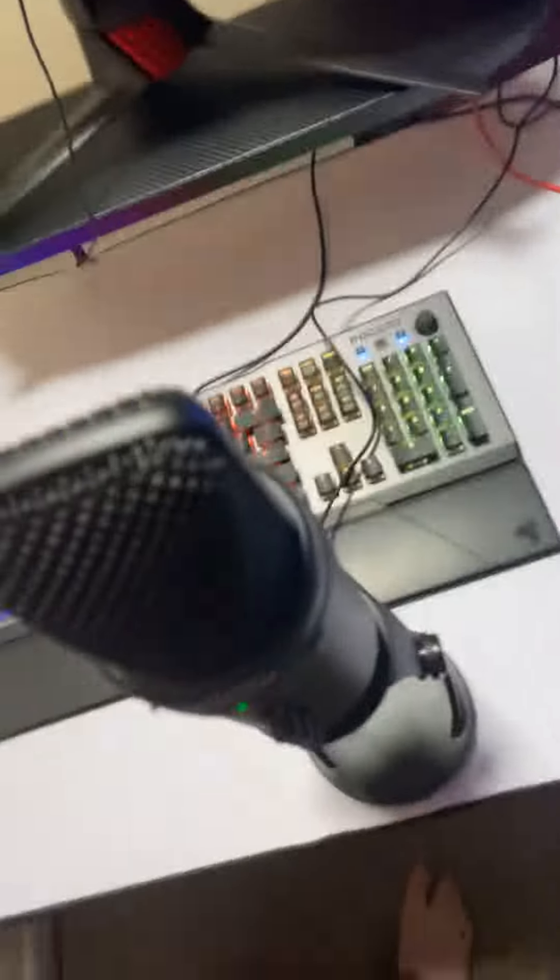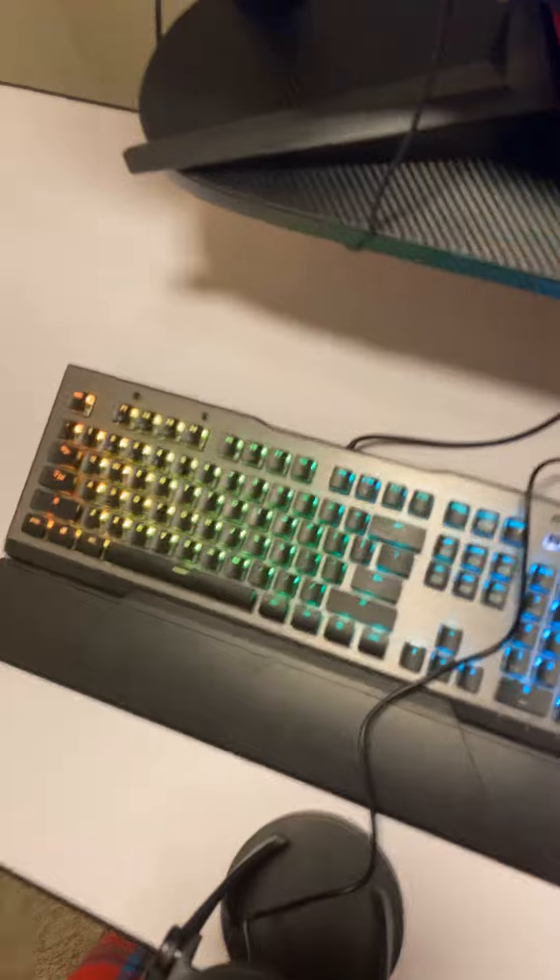Got my Samson G-Track Pro microphone — really good USB microphone. Got the mouse. Got the Roccat Vulcan 120 AMO keyboard, really good. And got my Elgato lamp.